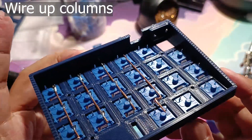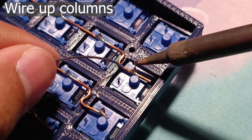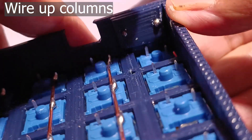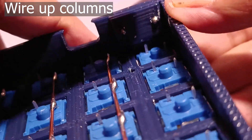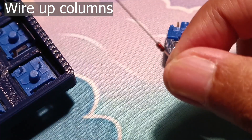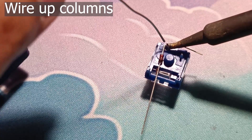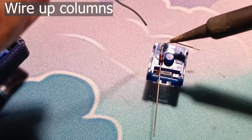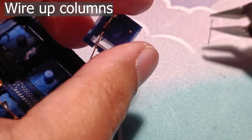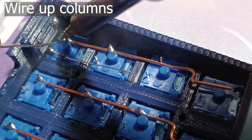The wire should look something like this. Complete soldering the columns except for the last column with the one missing switch. For the last switch, there's not much space to put the solder tip because of the push switch housing, so we'll have to pre-solder the diode before inserting the switch into the case. Take a pin or something thin to coil the diode, put it onto the left leg of the switch, and solder it. Make sure the black side of the diode is facing away from the switch leg. Cut off the excess diode leg, insert the switch, and solder the last column.